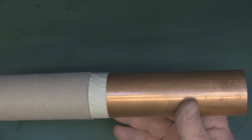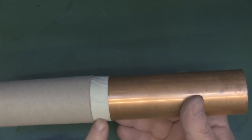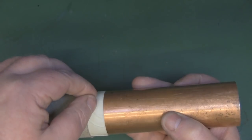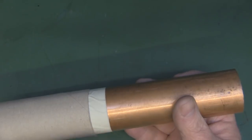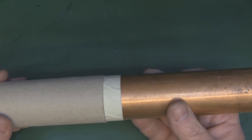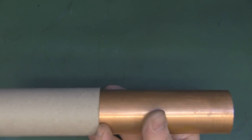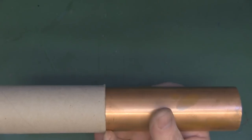If you don't have pipe cutters for this diameter, a tip to cut it uniformly: get some masking tape, carefully wrap it all the way around until it lines up exactly at the joint, then get a cardboard toilet roll tube that fits snugly over the top. Line your saw up with the edge of the cardboard tube and you'll get a nice uniform cut all the way around the pipe.